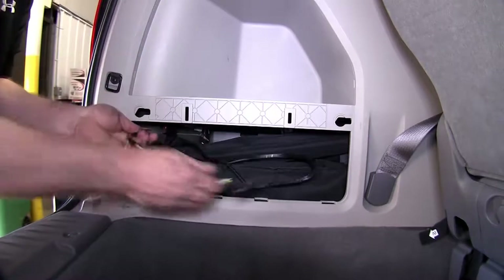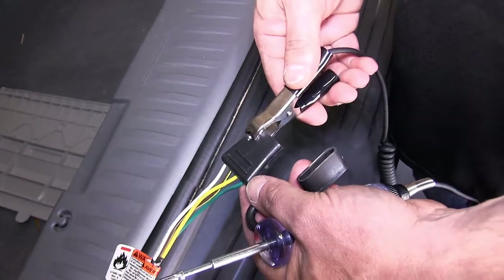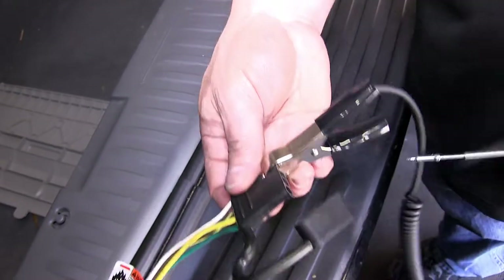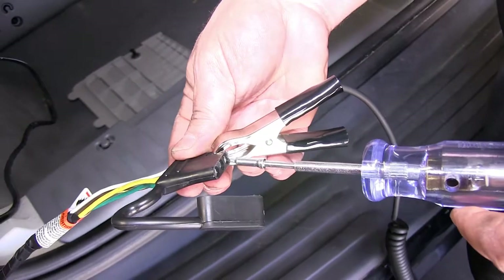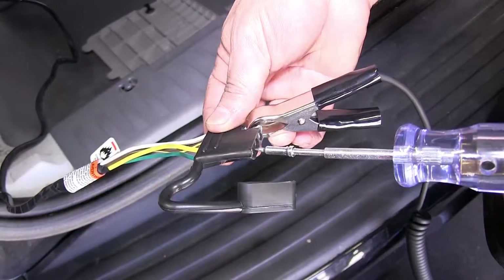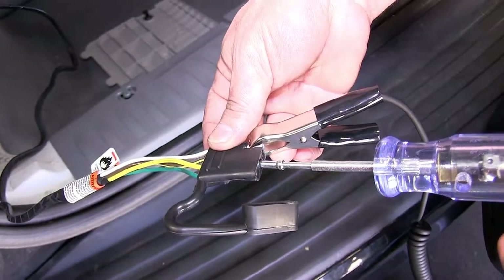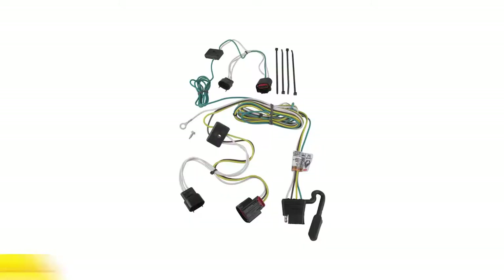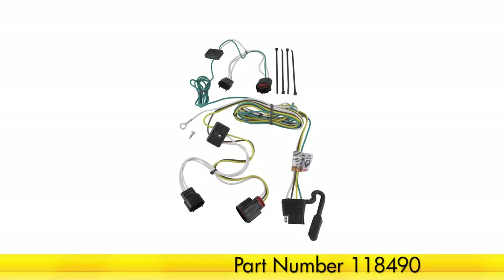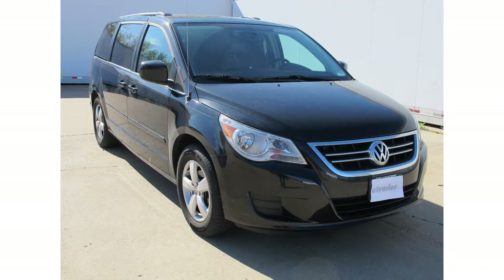Next, we will go ahead and do a quick test to make sure our connections and our four-way flat is working properly. You can use a small test light if you have one, connecting the alligator clip to the white wire on the four-flat. The brown will be for running lights, the green will be for the right turn signal, the yellow will be for the left turn signal, and the brake lights will be constant on the yellow and the green. And there you have it. We've completed the installation of our TowReady T1 connector, part number 118490, on our 2011 Volkswagen Routan. Thank you.